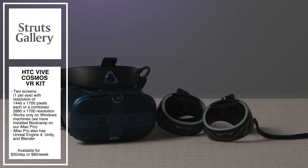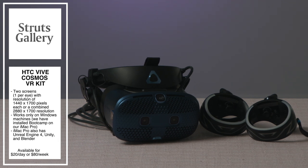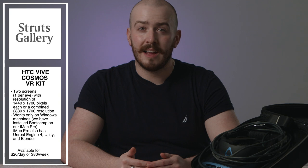Finally, let's introduce probably one of the most anticipated items now available to rent from Struts. While we offer rentals for audio, video, and film, we decided to expand our media arts offerings with the purchase of an HTC Vive Cosmos Virtual Reality Kit. This VR kit features two screens with a resolution of 1440x1700 pixels each, or a combined resolution of 2880x1700, and has an integrated headset and microphone. To run the HTC Vive, we've installed a partition of Windows 10 onto our iMac Pro, along with additional software such as Unreal Engine 4, Unity, and Blender. Whether you're looking to create a virtual exhibition, a video game, or just an immersive experience, the HTC Vive Cosmos is there to help. The HTC Vive Cosmos can be rented for $20 a day or $80 a week.